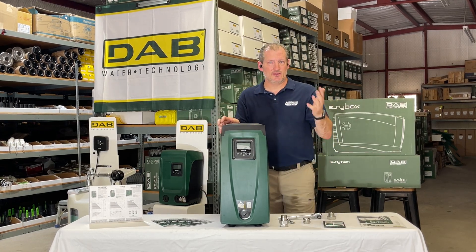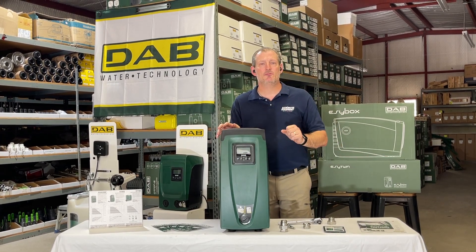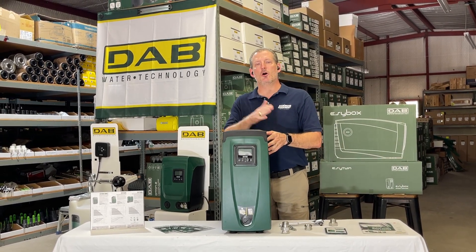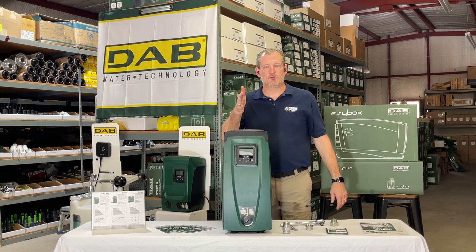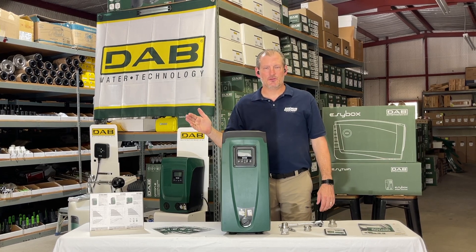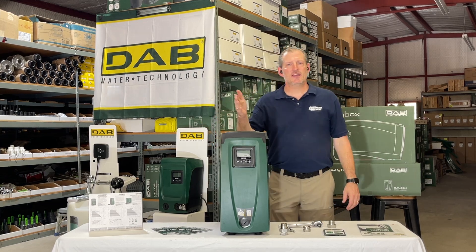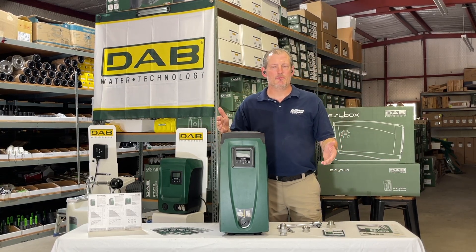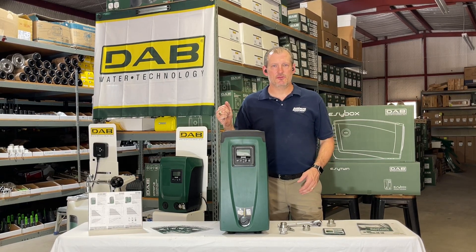So if you want it set at 50 psi, it's a matter of seconds and a couple of buttons. Set it at 50 psi and you can increase all the way to 80 psi as a maximum. It will attempt to maintain that constant pressure as you're using different fixtures in the house. Taking a shower at say three to five gallons a minute, depending on the shower head size, you'll get whatever pressure you set on this pump.